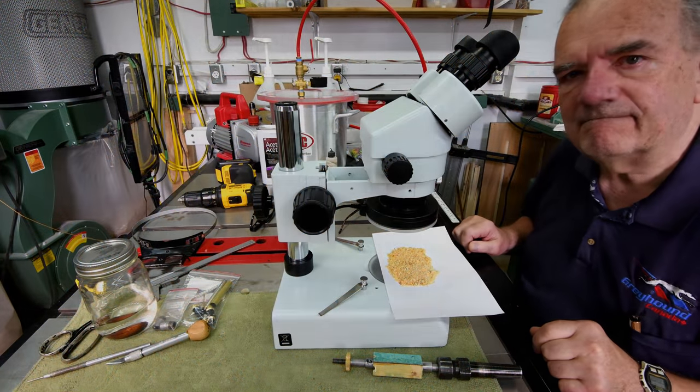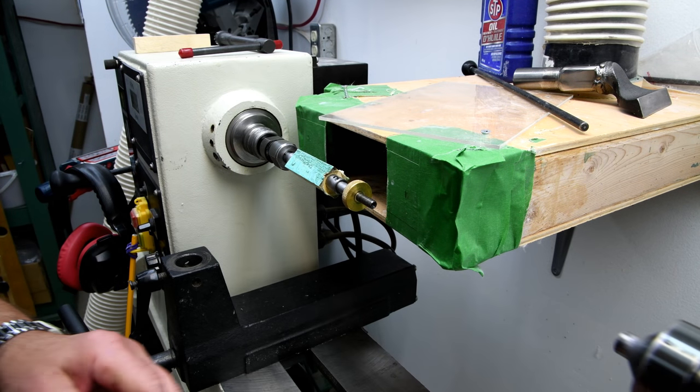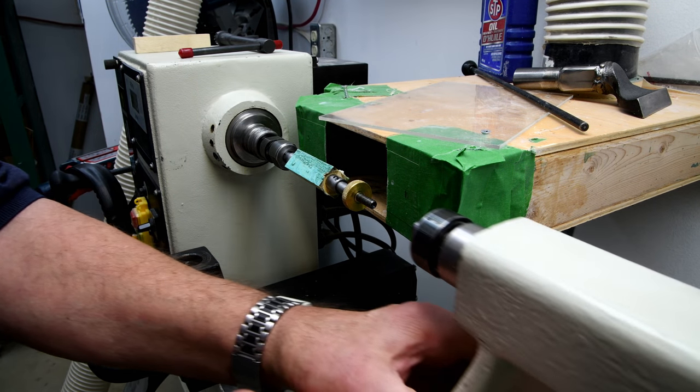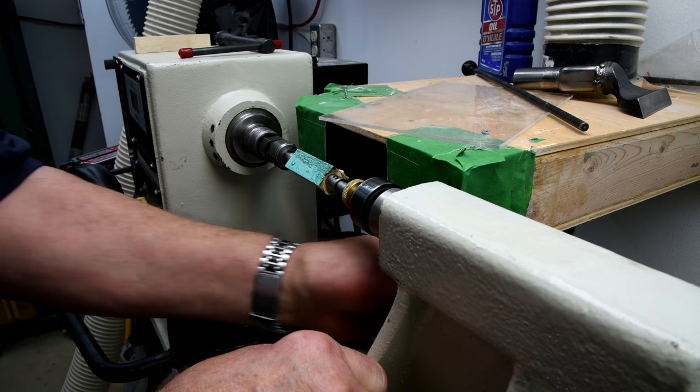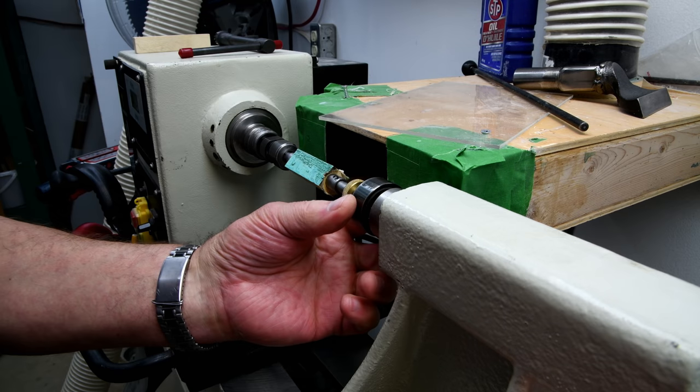Thought you might be interested. Now in all likelihood I will not be pressing this blank into a pen, but I do want to see how it's going to come out. I've got a feeling there's not going to be anything special about it.